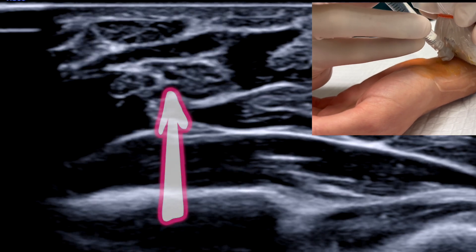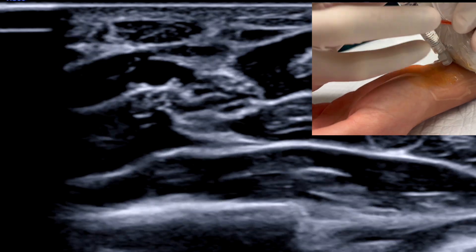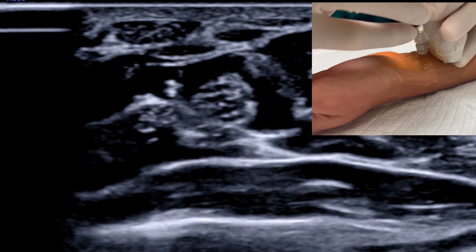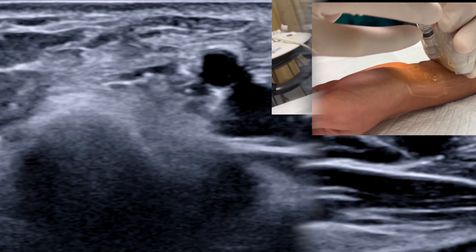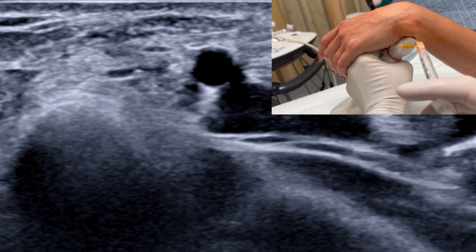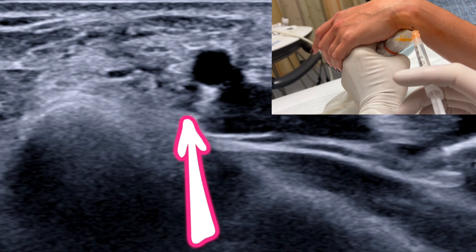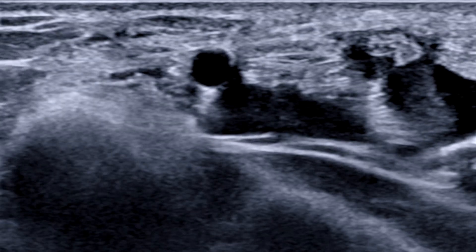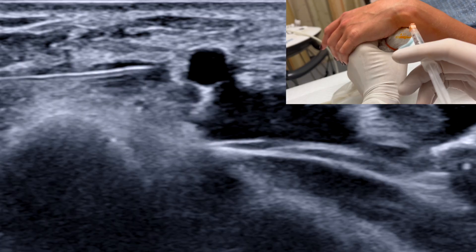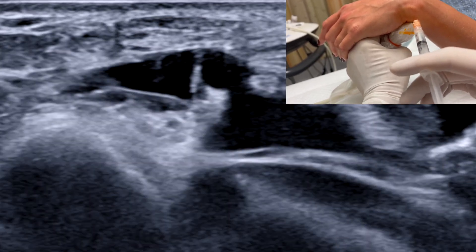After sterile skin prep, a 27 gauge needle is inserted out of plane with frequent small pulses of local anesthetic until spread is visualized around the median nerve. A total of three mils is all that's necessary. For the ulnar nerve, we find it helpful to drape the hand over the ultrasound probe, which is held vertically. An assistant can help stabilize the hand and fingers. The ulnar nerve is just medial to the ulnar artery. A 27 gauge needle is passed in plane and hydrodissection used to peel the nerve off the artery. Again, a total of three mils of local is more than sufficient.